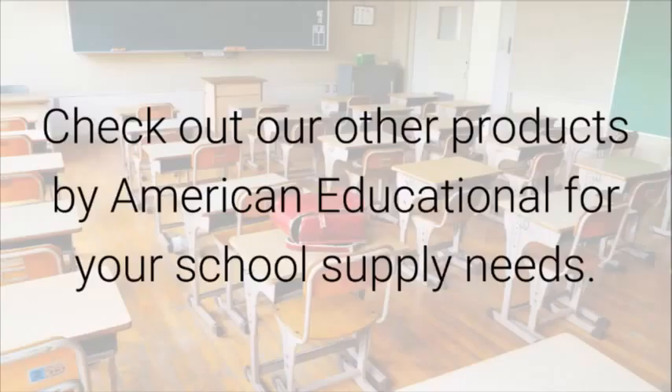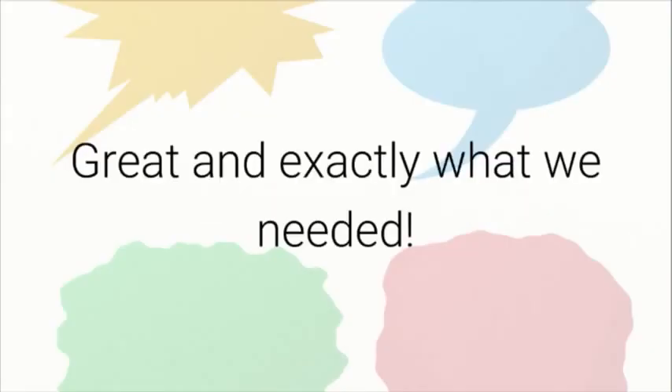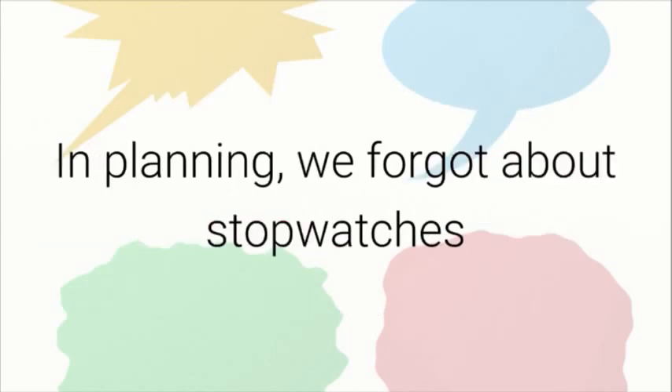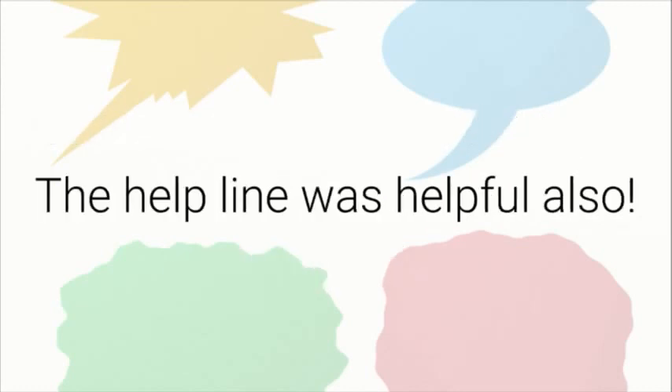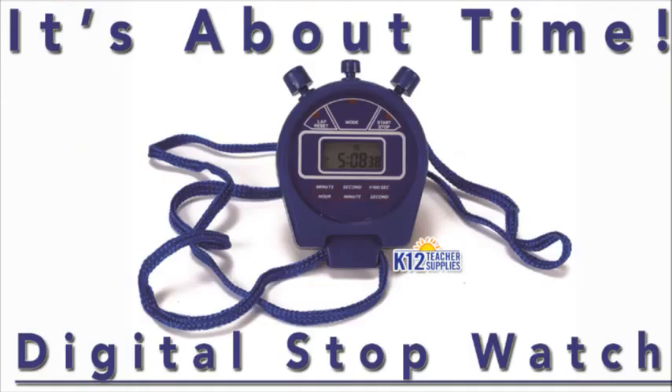Check out our other products by American Educational for your school supply needs. Teacher Testimonial: Great and exactly what we needed. Needed some cheap stopwatches for a large scale athletic event with about 800 kids. In planning, we forgot about stopwatches, but K12 had them at the right price and the two-day shipping worked perfectly. The helpline was helpful also. Thank you, K12SchoolSupplies.net.